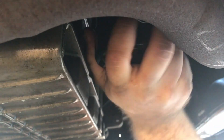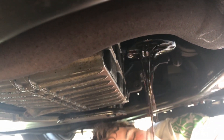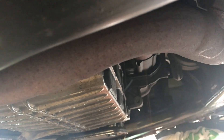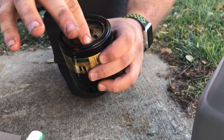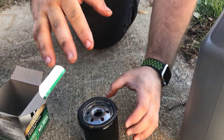You should just be able to do it by hand — be very careful because oil will drip. I usually let the oil drip out into the pan first, and then fully take it off. Now I'm going to take a little bit of that old oil and stick it on the new filter so it's got some lubrication as you put it on.